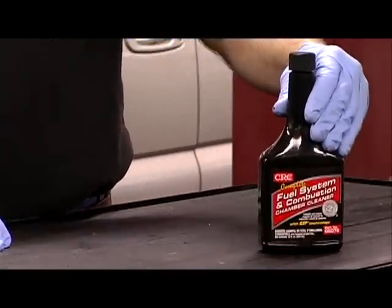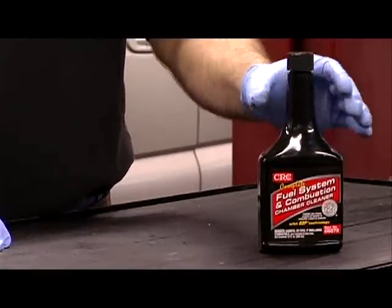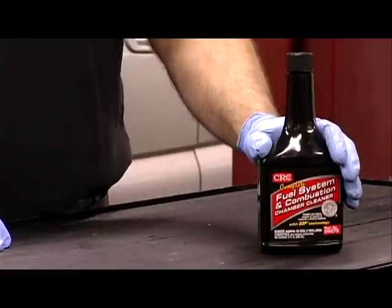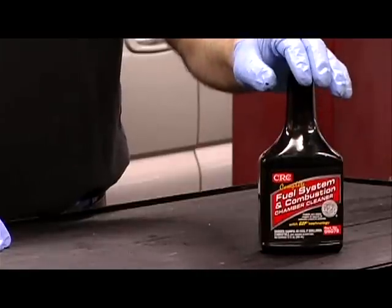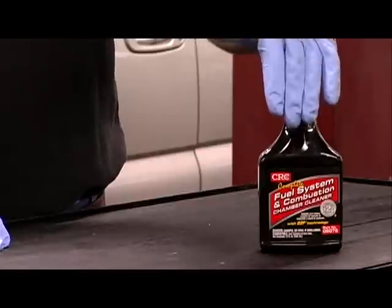Complete fuel system and combustion cleaner is easy and simple to use. Follow the bottle directions and pour it in the tank. The name of the game is deposit removal and better fuel economy. This is a good first step and one you can do easily and quickly — pop the cap and pour it in.